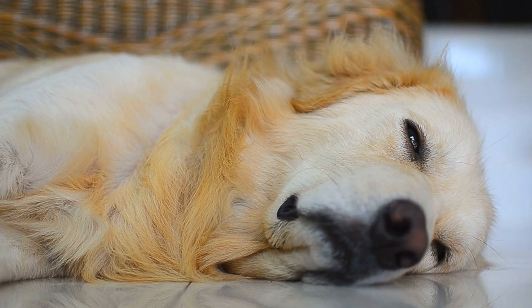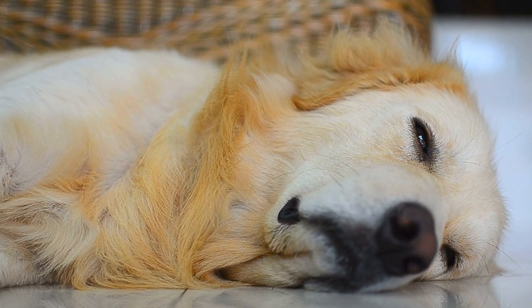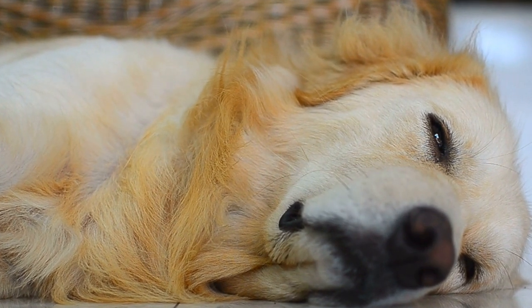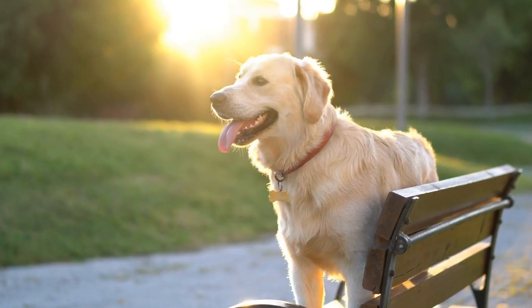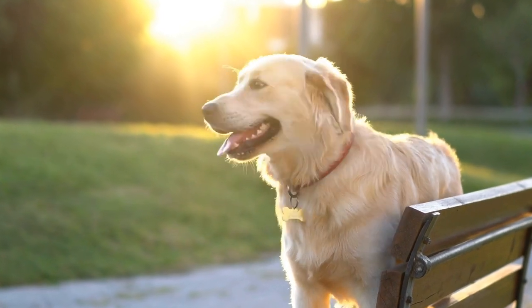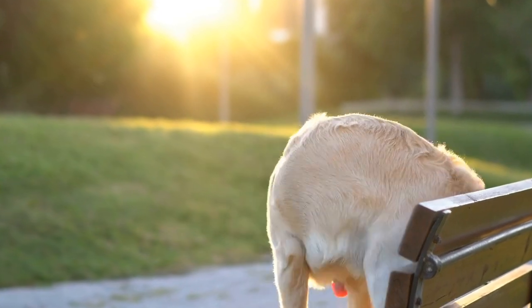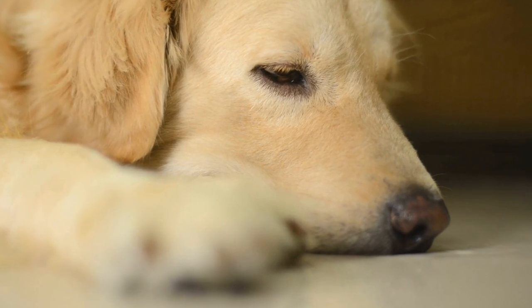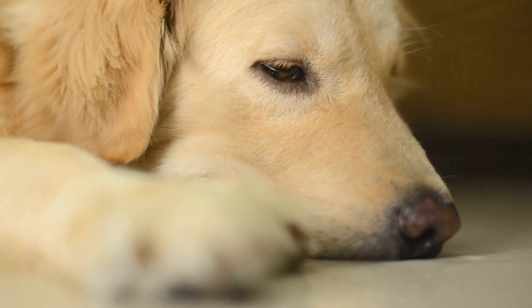In conclusion, incorporating your Golden Retriever's paw prints into your home décor adds a personal and sentimental touch to your living space. By utilizing their unique prints, you can create beautiful artwork, coasters, pottery, pillowcases, and photo frames. These DIY crafts not only showcase your love for your furry friend, but also serve as conversation starters and reminders of the joy they bring into our lives. So, let your creativity flow and enjoy the process of crafting with your Golden Retriever's paw prints.